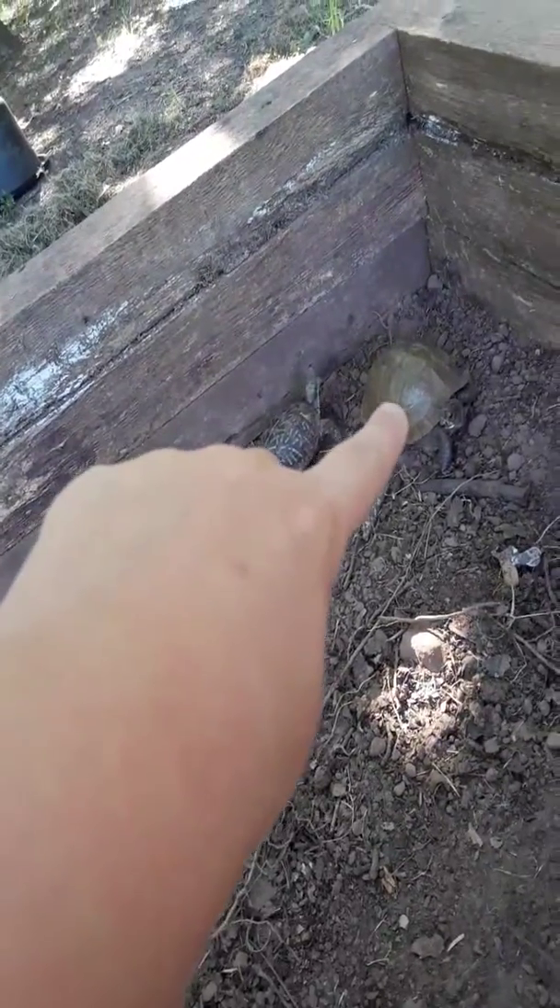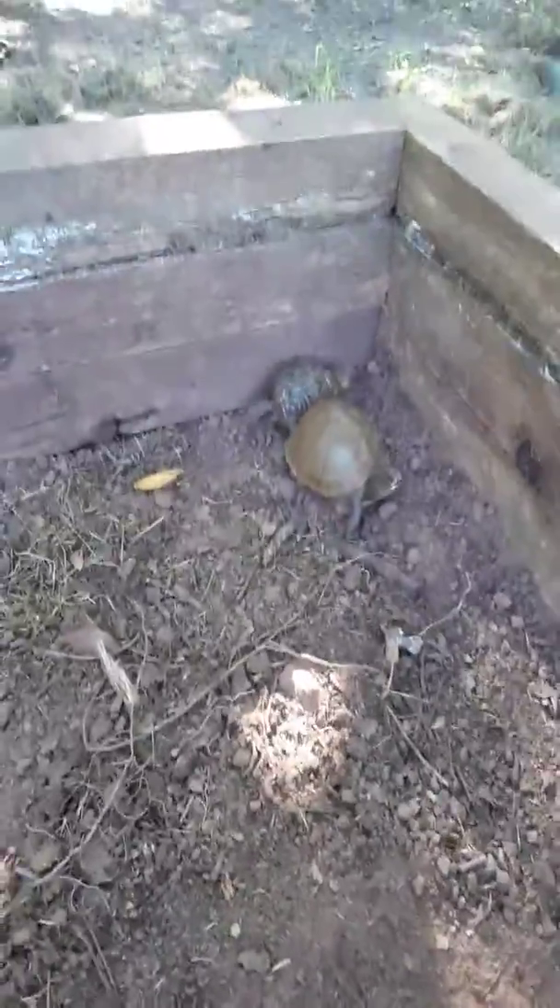This is a new cage — what I did is put chicken wire underneath the ground so they can't dig out. I've got my two turtles right there. She's an omnivore, but she only eats meat. There's my vegetarian, my vegan turtle, and there's Rocco who is the omnivore.